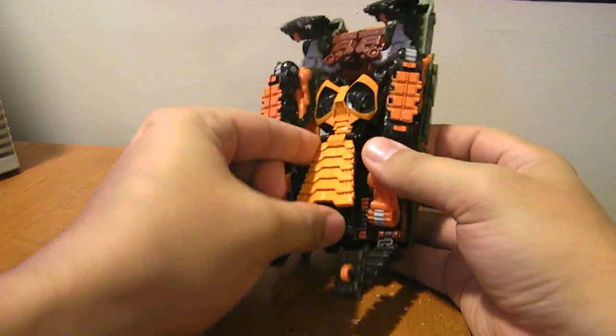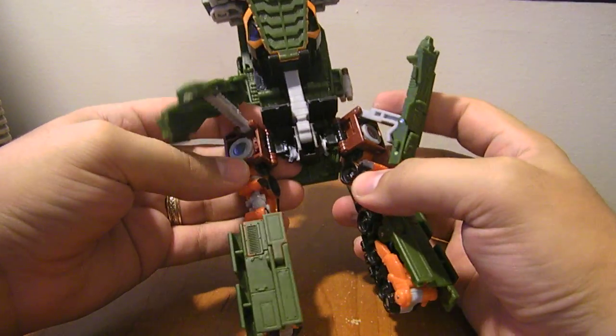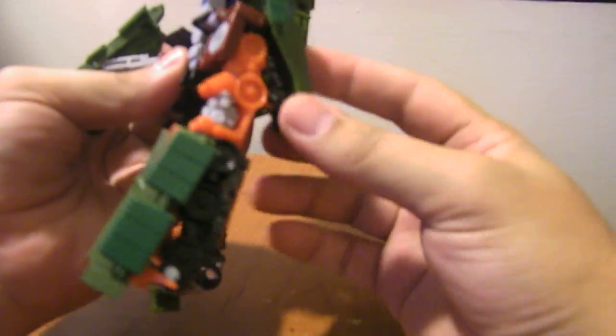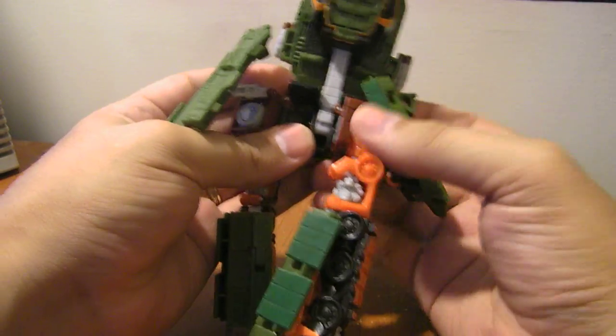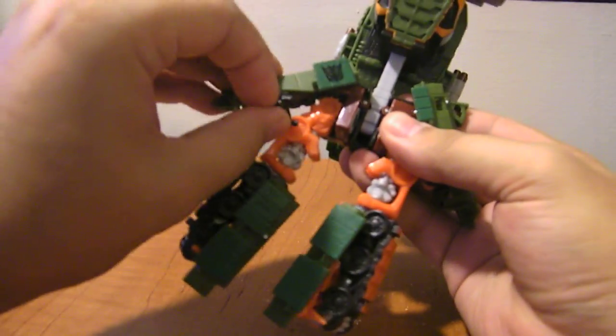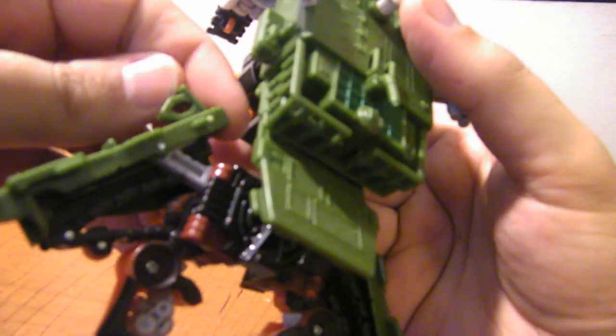We're going to untab the waist piece — it tabs on right here — and just lift this up. This whole piece down here, we're going to rotate around like this. Lift these pieces up and flip them up and around. These maroon pieces, you want to push them all the way until they snap in. Get this up over the side and then snap it in. You can see these folded-up tank treads fold up into these waist pieces. When you fold this piece up, there's an extra piece on this gray bar that pops up the holster sheath over here on his left hip.